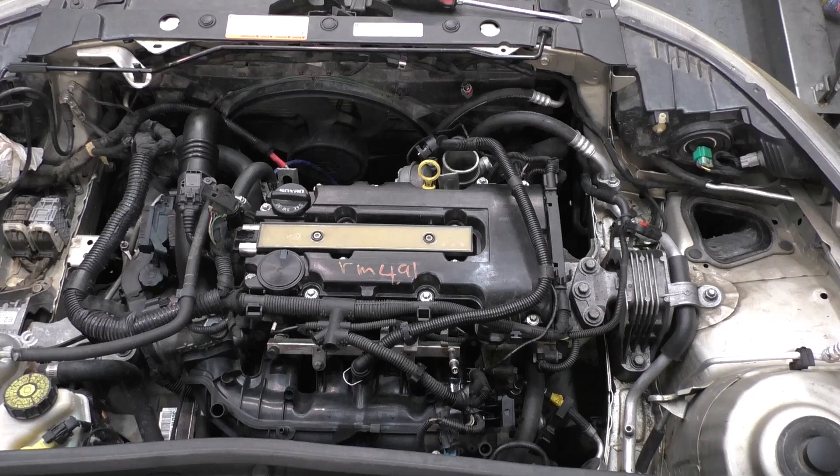This engine is coming out. Every part on it is going to get cleaned — properly cleaned. We're going to put new gaskets and all that good stuff because I'm not going to have a leaking engine for the customer after doing that much work.